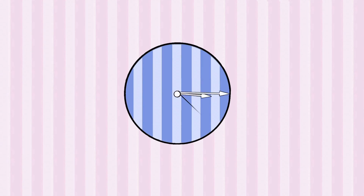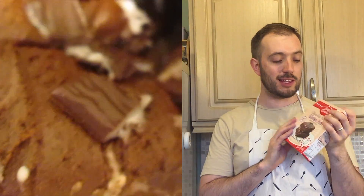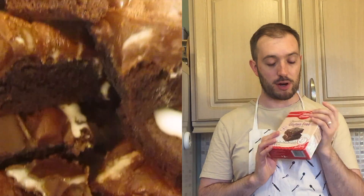Betty Crocker's chocolate fudge gluten-free brownie mix — for when you're feeling naughty, but weed doesn't do it for you.